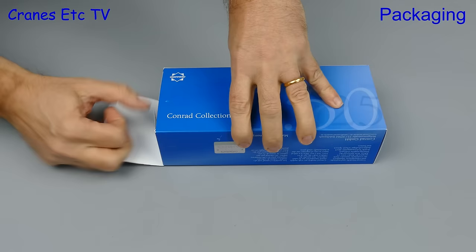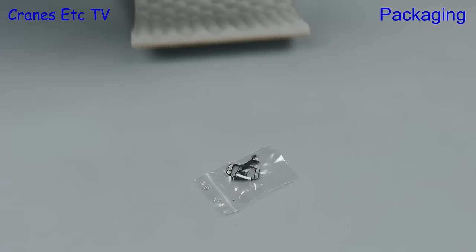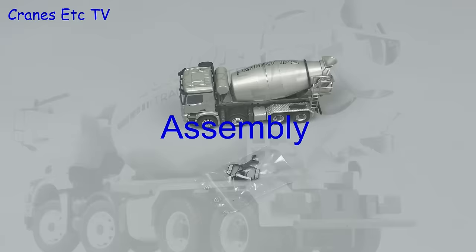Let's mix it up a bit and this time we'll take a look at a Conrad model that's a truck mixer. The box is the standard Conrad blue and the model's wrapped in foam. This particular model is a Mercedes-Benz Arox chassis with a Steter mixer and it's in the colours of Salomon, a German company.